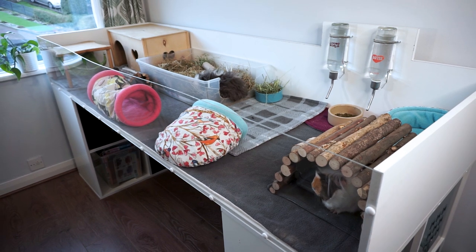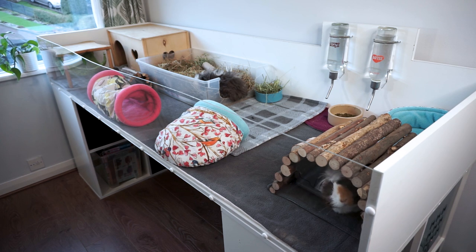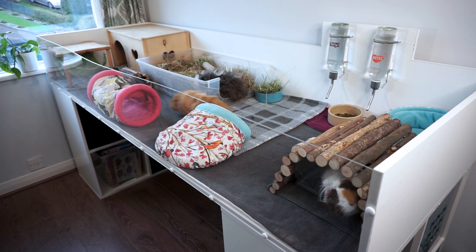Unfortunately this means I can't move the water bottles around, but I'm not overly fussed about that — the piggies always have their water bottles and food bowl in the same corner of the cage anyway.